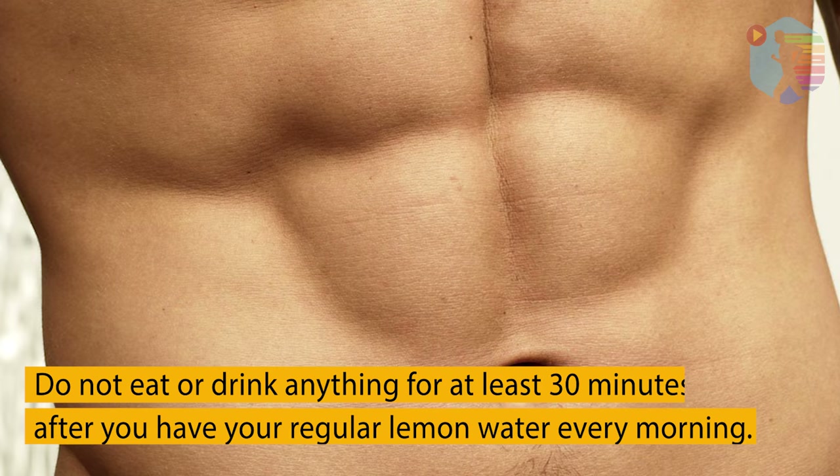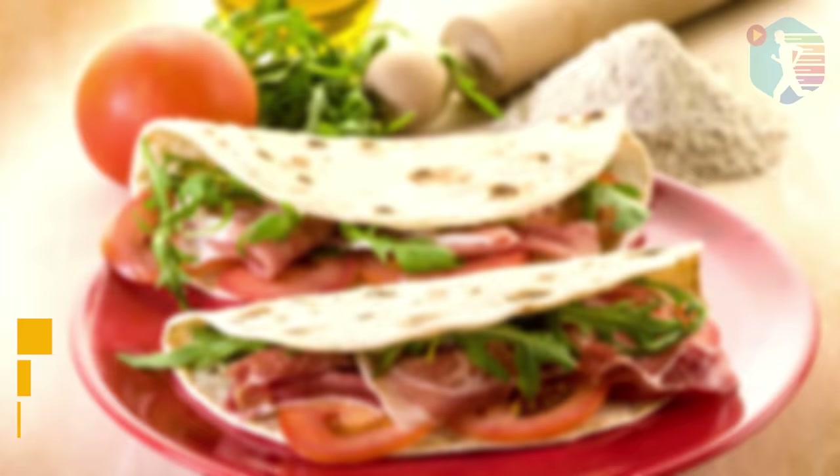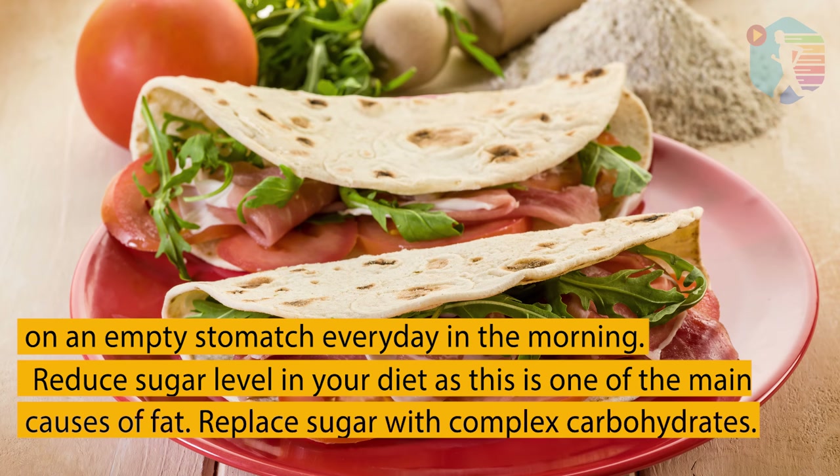Mix well and drink this lemon water on an empty stomach every day in the morning. Do not eat or drink anything for at least 30 minutes after having your lemon water. This is the diet plan to get rid of stomach fat — eating the right food will definitely help to get rid of abdominal fat.